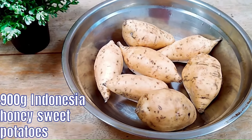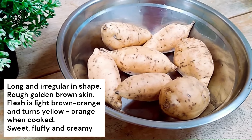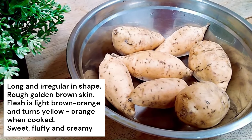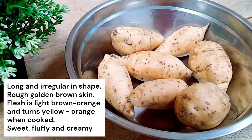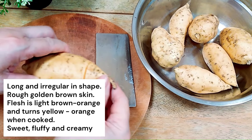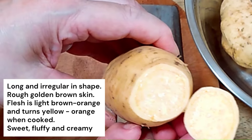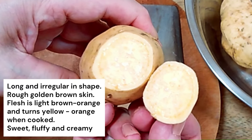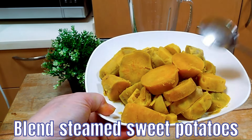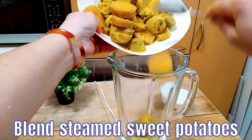Now let's move on to the sweet potatoes. I have chosen the Indonesian honey sweet potato as this variety is sweet, creamy and fluffy. It has a long and irregular shape. The skin is speckled with petite eyes and root hairs, and the colour of the skin is golden brown. Inside it looks orangey brown when uncooked, but when steamed it turns a deeper orangey yellow. We need to blend this sweet potato as well.